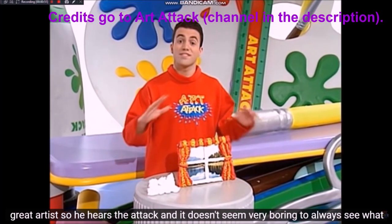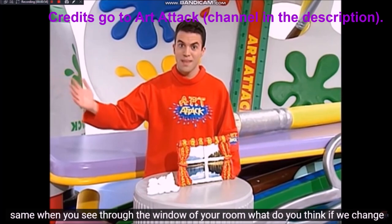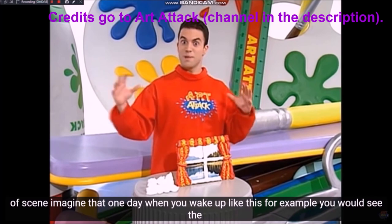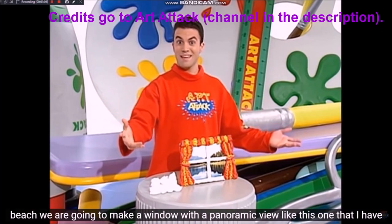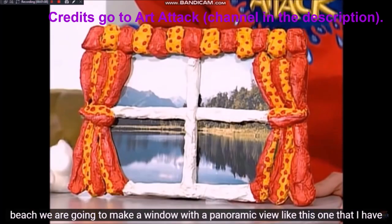¿Y no te parece muy aburrido ver siempre lo mismo cuando ves a través de la ventana de tu cuarto? ¿Qué te parece si cambiamos de escena? Imagínate que un día te despertaras y por ejemplo vieras las pirámides de Egipto, o que a lo mejor también vieras la playa.